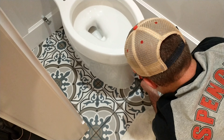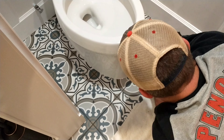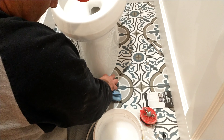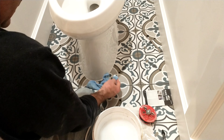Chris finishes off the base of this toilet with a water-resistant white caulking, then uses a fiber mesh towel that's been dipped in water to do a nice smooth finish on that caulking around the toilet and give it a clean seal.